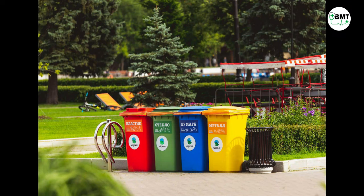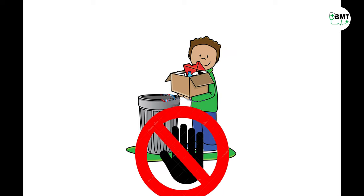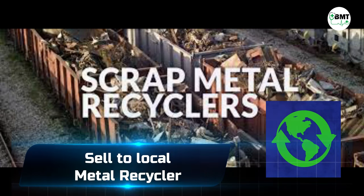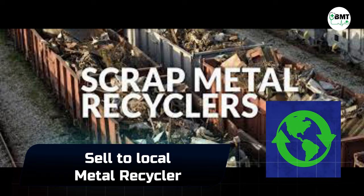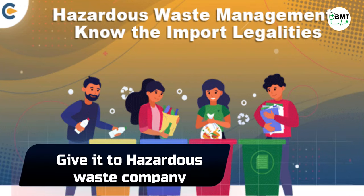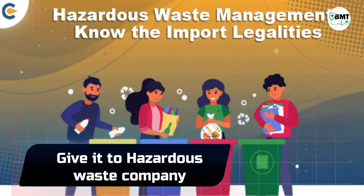How to discard lead aprons? Lead aprons should be disposed of properly and should not be disposed of as normal trash. First, recycle it by selling it to a scrap metal recycler. Second, contact the original manufacturer for disposal. Or third, dispose of the apron through a hazardous waste company.